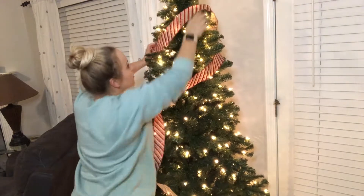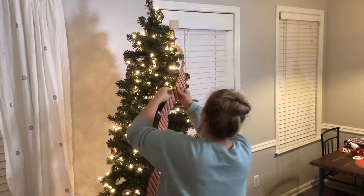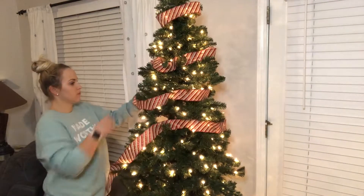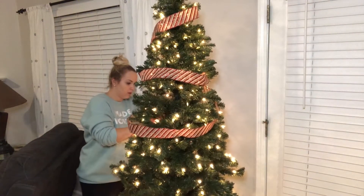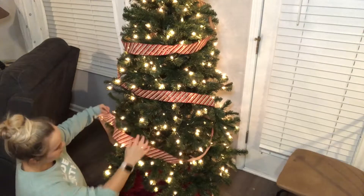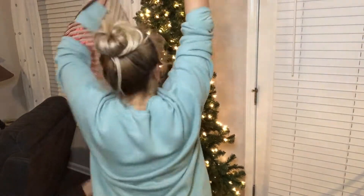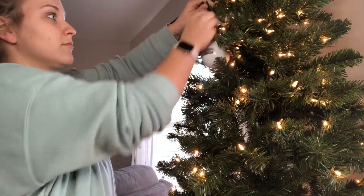You guys, this hurts my heart to tell you this, but I worked about an hour on this ribbon. I was so excited because I'd never used ribbon before, and it did not look good at all. I needed to be able to cut it and we could not find our scissors — we have hid them from ourselves. So after an hour of getting so frustrated with this, I finally had to just take off the ribbon and admit defeat. You guys can see, it just does not look good at all. I could not figure it out, and I just got so frustrated that I honestly had to stop decorating for the night.